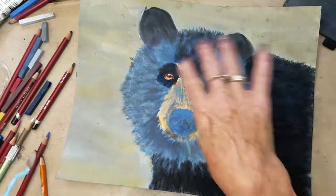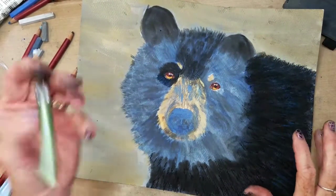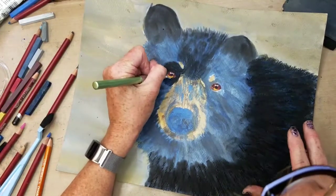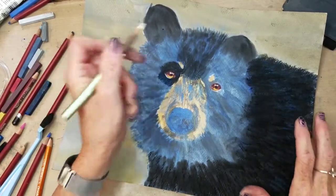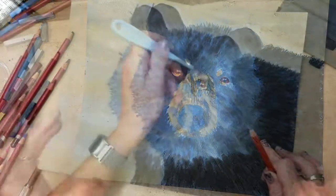Just continue on — put your eyes in and work on your colors. If you make a mistake, just erase it with a blending tool and keep working at it. I'm going to speed this up and we'll meet back.